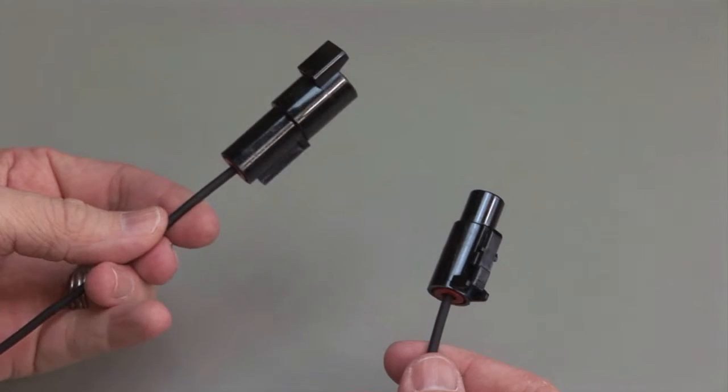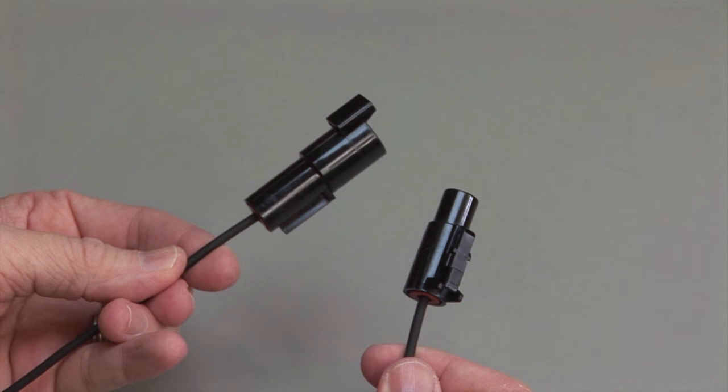A slight tug will confirm that the contact is properly locked into place. Repeat the same process for the receptacle and the plug halves of the connectors. Make sure to insert the contacts into the rear grommet.